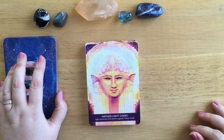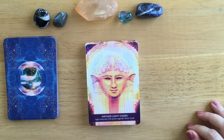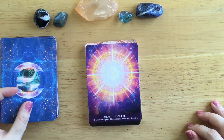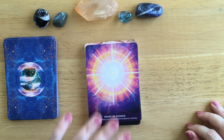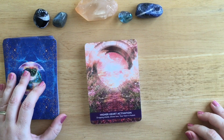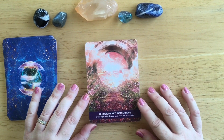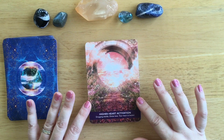Hathor Light Codes: light immersion, full system upgrade, power recall. This is one of the Egyptian goddesses - Hathor, I think she's the goddess of healing, but I could be wrong. Heart of Source: all-encompassing love, unconditional acceptance, serenity - lovely colours again. Higher Heart Activation: dropping shields, divine love, your heart is healed. That's lovely - the pinks and everything. That almost makes me feel emotional, this card, which doesn't often happen to me. Just reading out 'your heart is healed.'